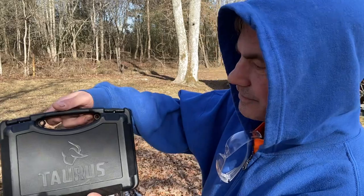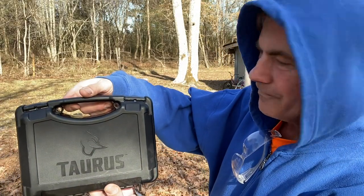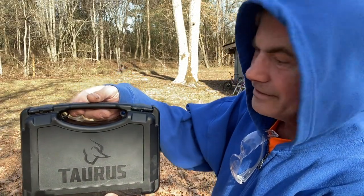Hey guys, I just got me a new pistol today — the Taurus GX4 — and I have not shot it yet.